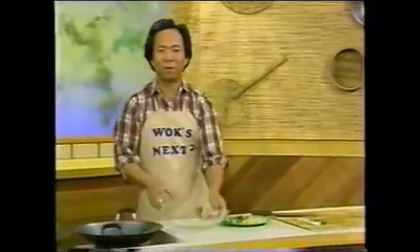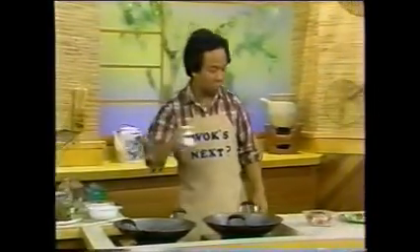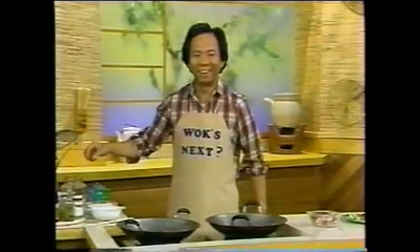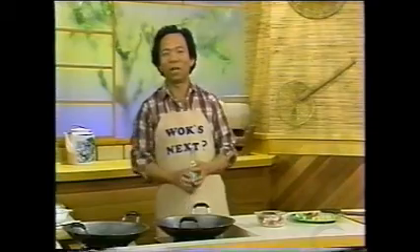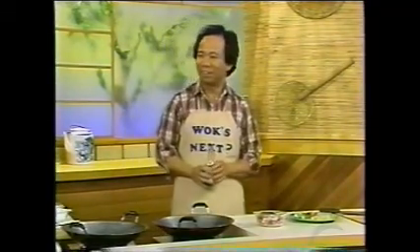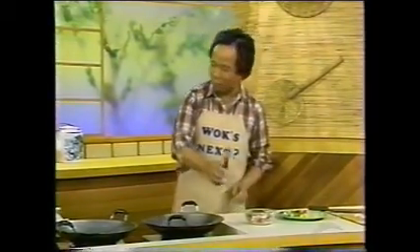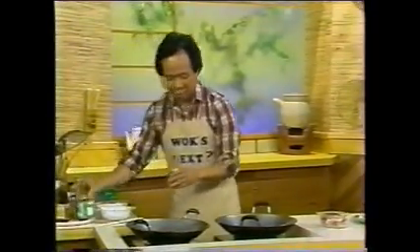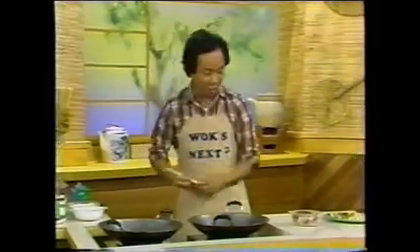Then you marinate your pork first. Marinate your pork with some salt — half teaspoonful, maybe quarter. I sent my son to school and spent a few thousand dollars, you know what I got? A quarterback! Then you put some light soy sauce and a few drops of sesame oil.